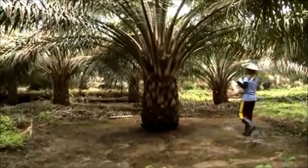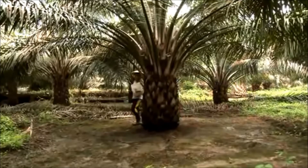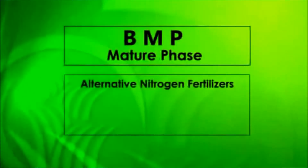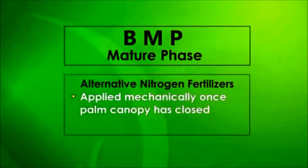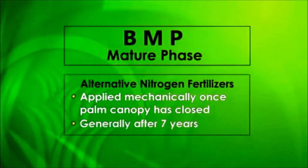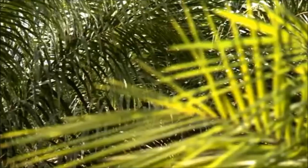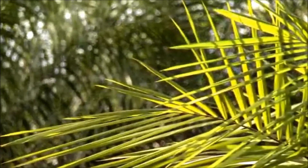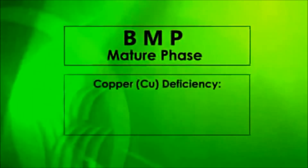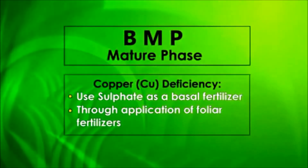If urea fertilizer must be used, it should be applied manually and spread evenly over weeded circles. Other nitrogen-based fertilizers can be applied mechanically once the palm canopy has closed, usually after seven years of age. Insufficient application amount, placement, or timing of these fertilizers will result in further nitrogen deficiencies. Deficiencies in other minerals, such as copper, can be corrected by using sulfate as a basal fertilizer or through the application of foliar fertilizers.